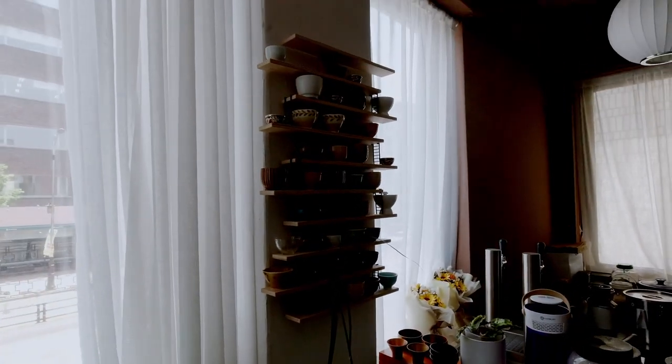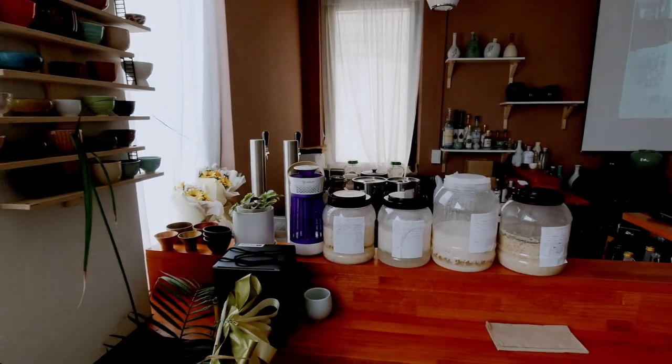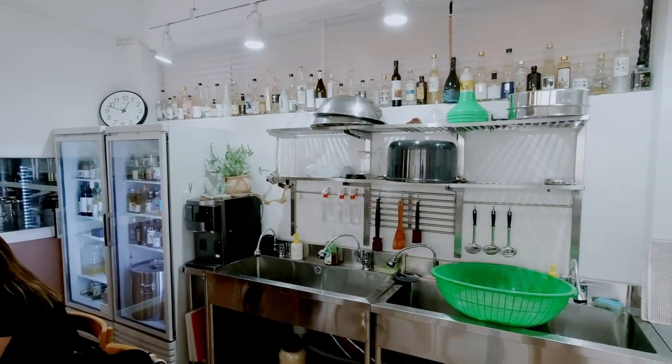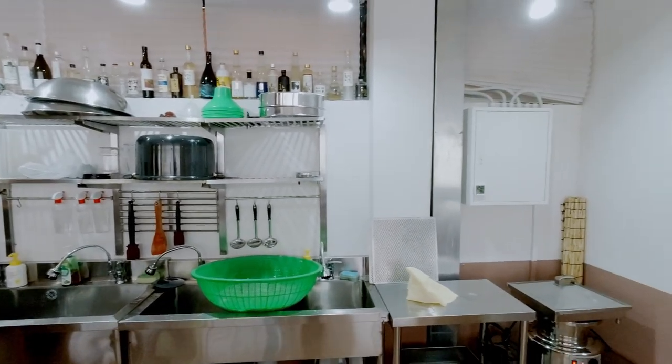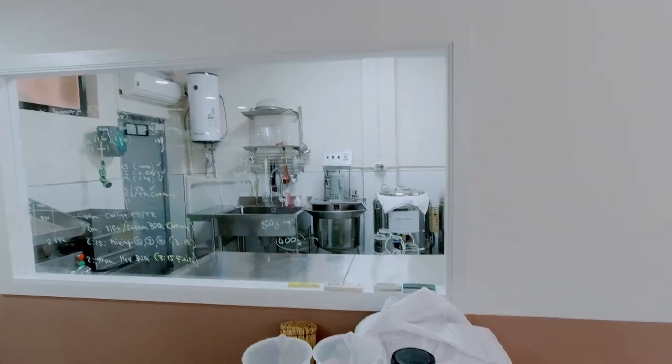We're not going to give away all their secrets. We want you to take the class if you're interested, but we are going to go over some of the highlights and what you need to know if you want to try and make Makgeolli at home. This class was for Banana Makgeolli, and it was given at a lab-slash-classroom that they have in Seoul.